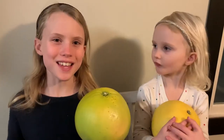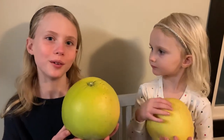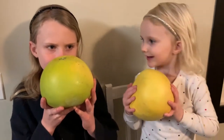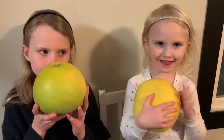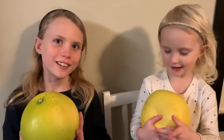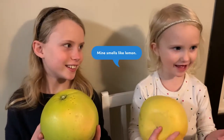Let's use our senses on pumelo. Let's smell it! It smells like lemon! It smells a lot like grapefruit. It smells like lemon.